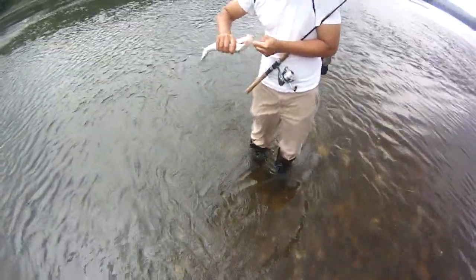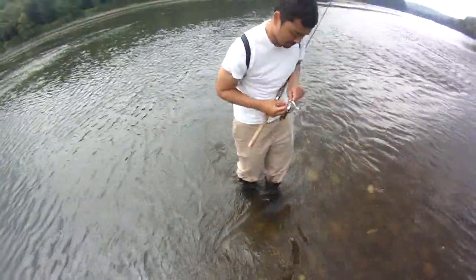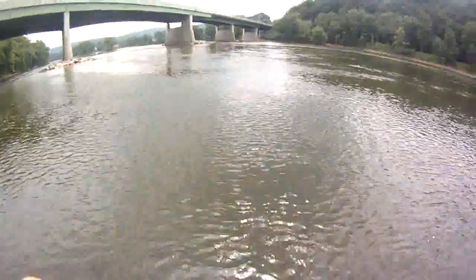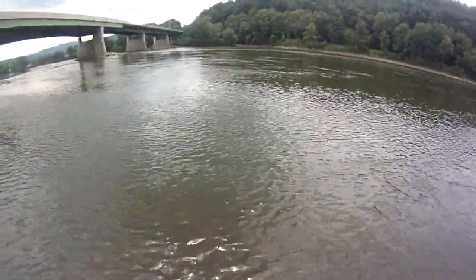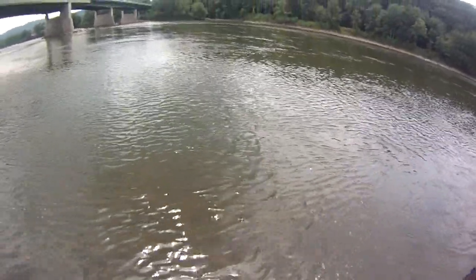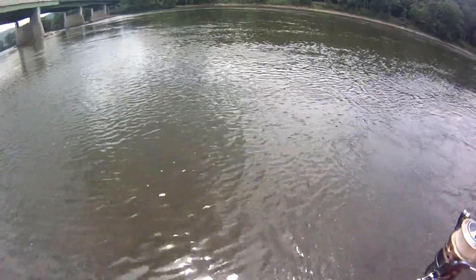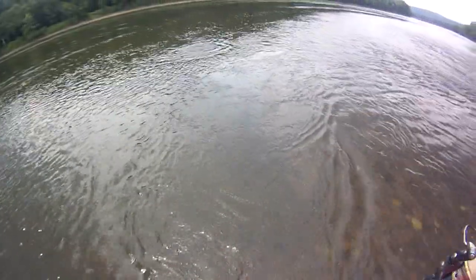You would have limited out in 10 minutes. Man, this fishing is good. Fish are stacked here right now. I don't know why I'm still using this pole, I should switch over to my other one. It's a walleye, I see the yellow. Oh, it's a nice one. Yeah, definitely a nice one. Not bad at all.